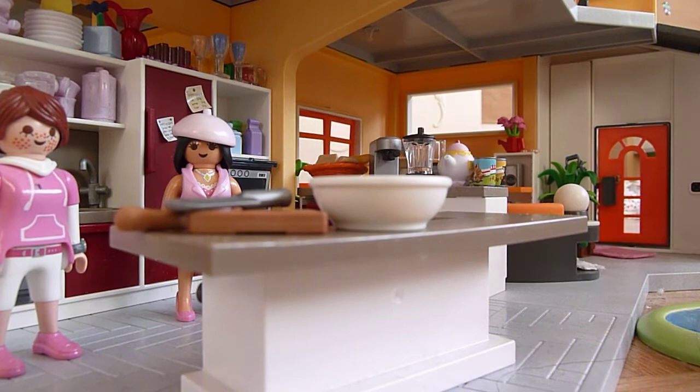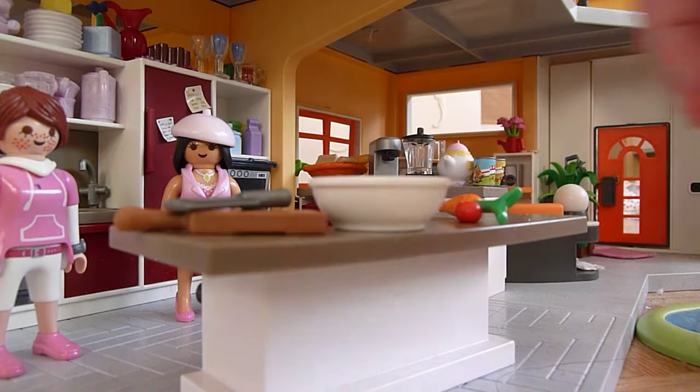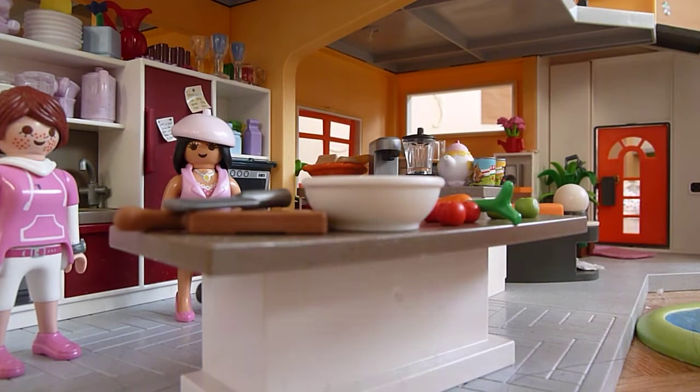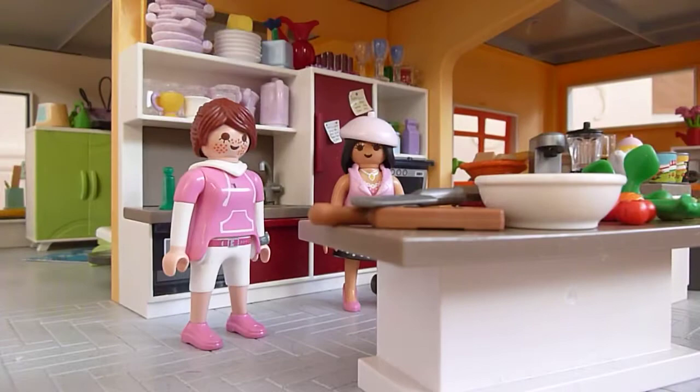First we need... where did that thing go? I think I can find it. First thing we're going to need is a carrot. Now we're going to need a couple of tomatoes — one, two, three, four. Then we're going to need some cucumbers — four pieces should do.